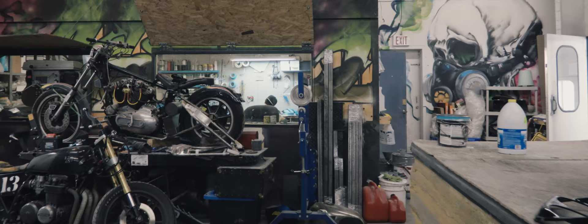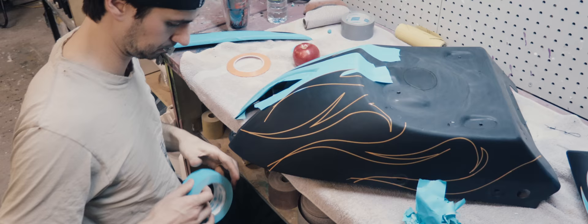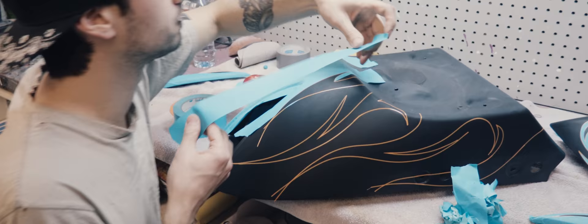Alright, so about five to six hours later, all the outlines of the flames are done. Now we're going to move on to masking — we're going to disassemble the entire bike and mask off all the outside parts that we don't want paint to stick to.